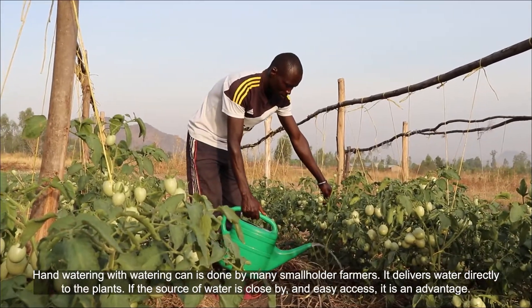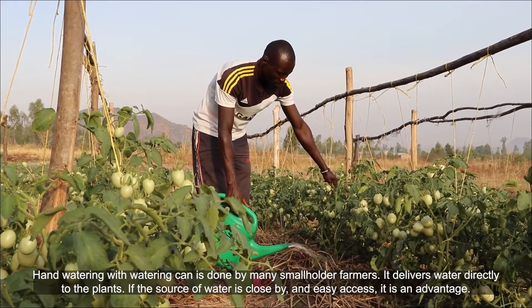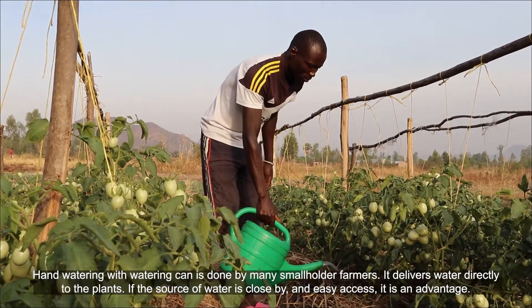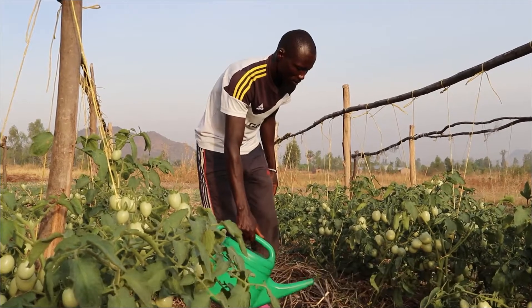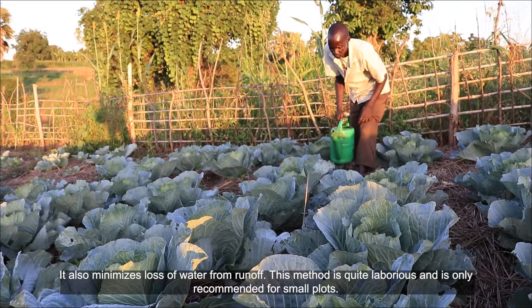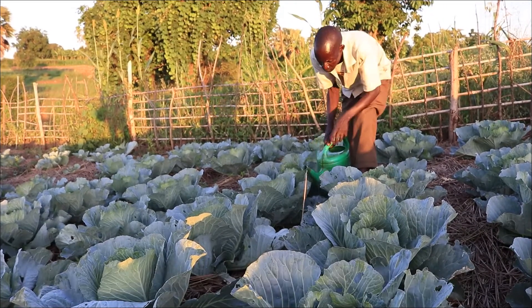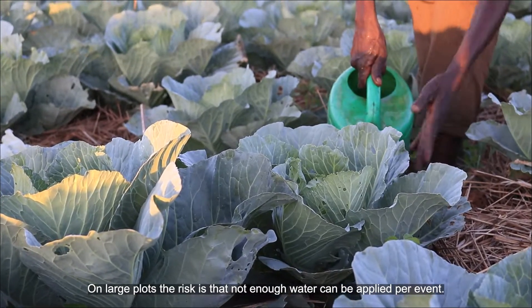Hand watering with watering cans is done by many smallholder farmers. It delivers water directly to the plants. If the source of water is close by and easy to access, it is an advantage. It also minimizes loss of water from runoff. However, this method is quite laborious and is only recommended for small plots. On large plots, the risk is that not enough water can be applied per event.